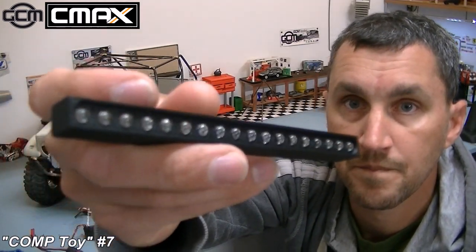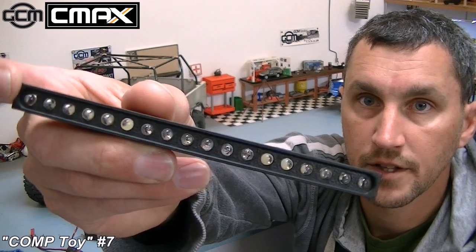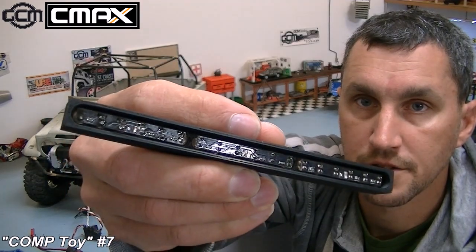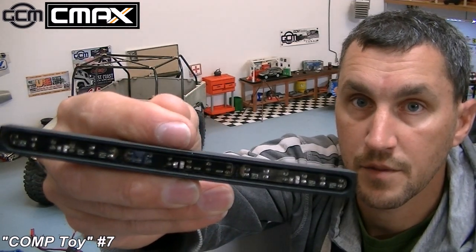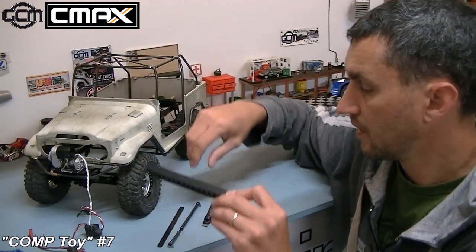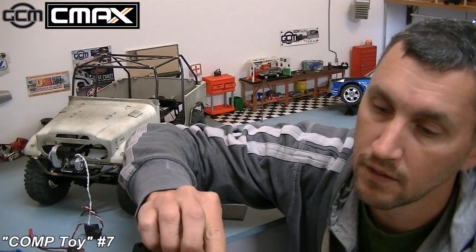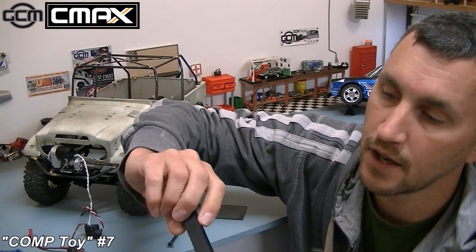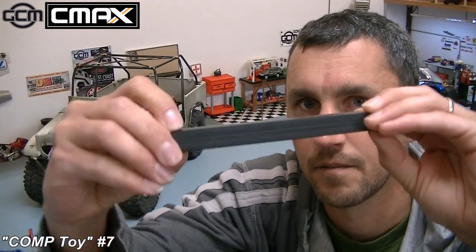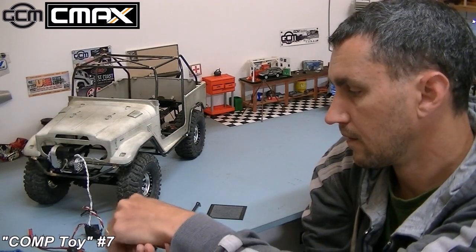So I 3D printed this light bar. This has 18 five-millimeter LEDs in it, and they're all connected six at a time by circuit boards in the back. So I've got three power wires to hook up, and then I will feed the power out of one end or the other — it will come down my tube here. And I 3D printed this little back wall. The back wall will actually click in, so it's lights on this side and full coverage on the back. I can't click that in right now because I'll never get it out again — it's a one-time deal.